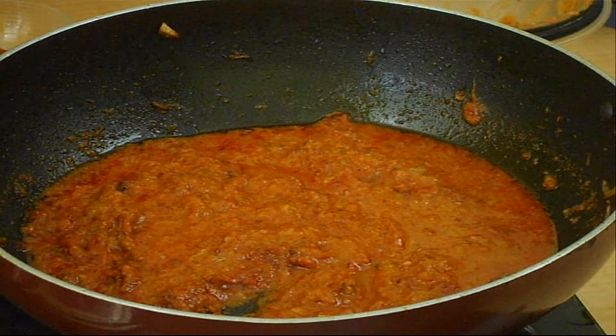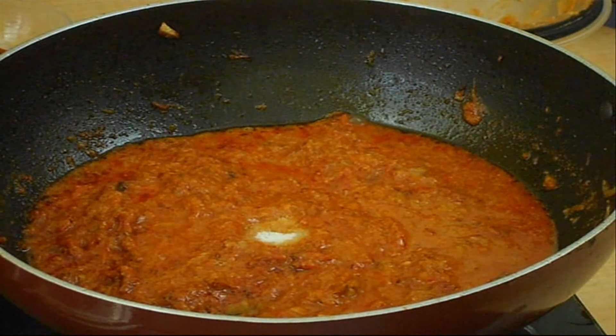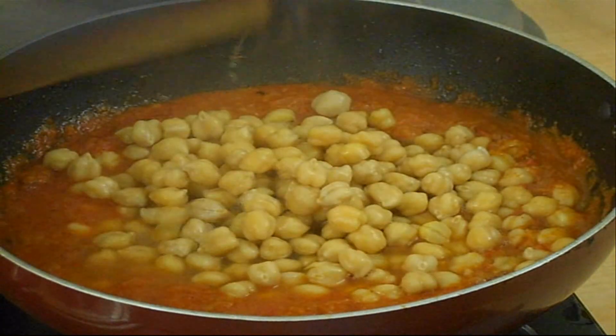Add salt for the gravy and also add the boiled chickpeas along with the stock. Let the Chole curry get cooked on low-medium flame for 10-15 minutes.